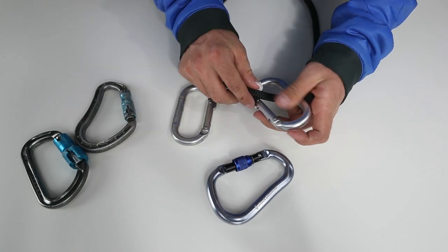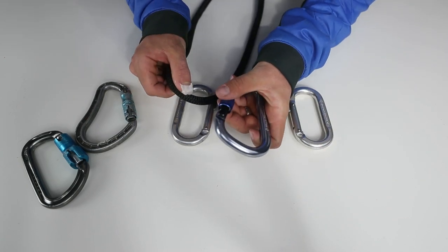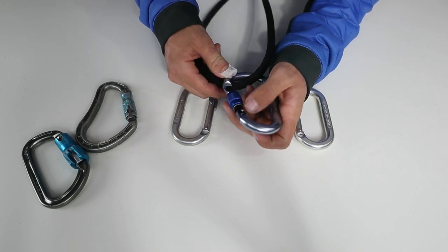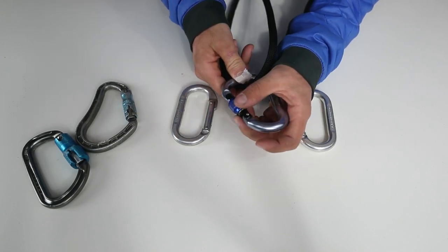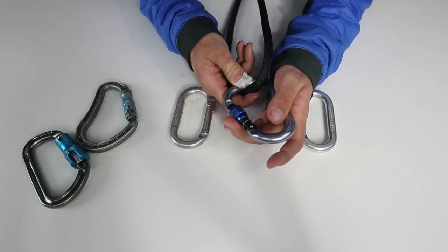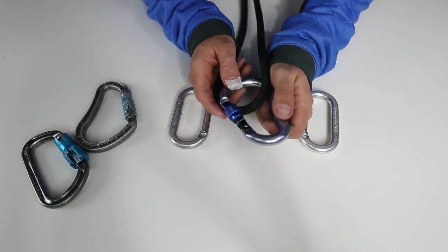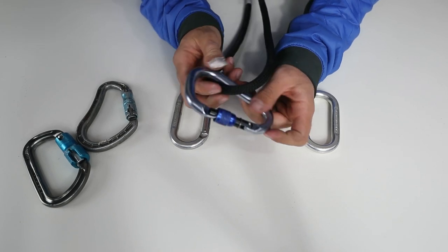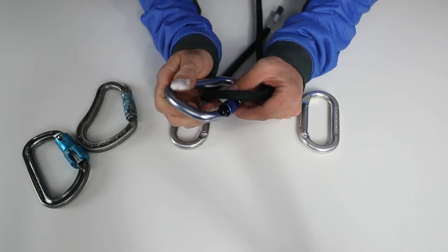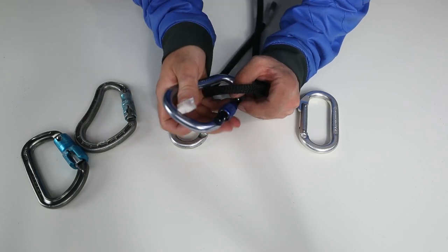Then some other brilliant man decided to put a screw on the carabiner. When you use this locking carabiner you'd want this screw facing down usually, because it would screw down and lock. The rope can't come and unlock it. However, if you have it the wrong way, or you just don't pay attention while climbing, it can start to creep its way down and all of a sudden you have an unlocked carabiner.